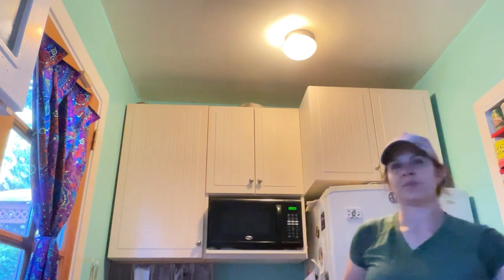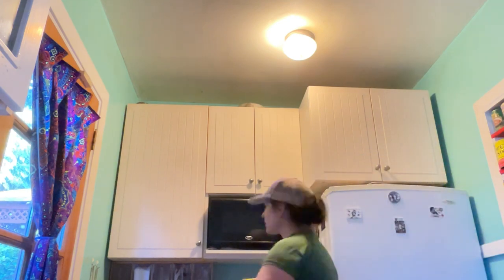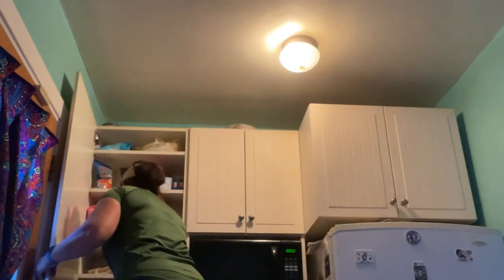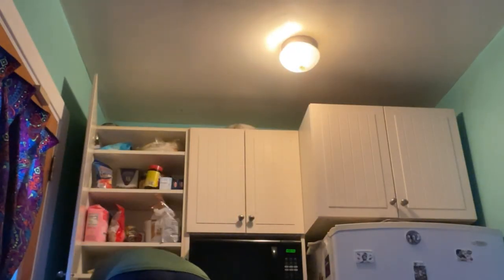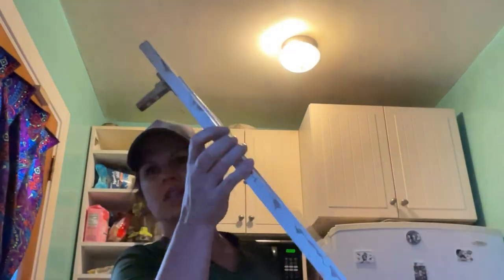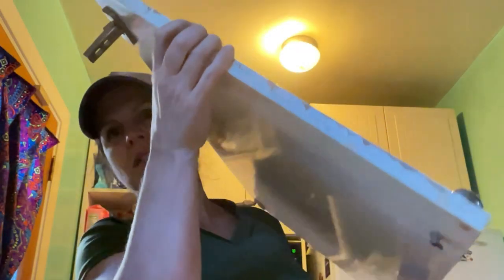Okay, these cabinets are remaining to take down. Where'd my drill go? Oh, here we go. So let's see if we can get these guys down. You can see the bottom of this — all this needs to be sanded on the bottom. But other than that, it's very nice and strong and solid.